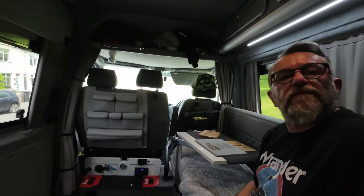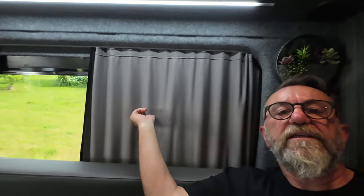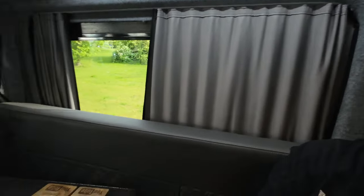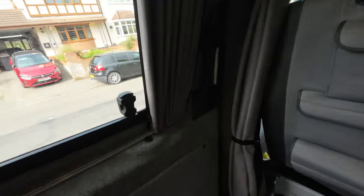Not only do Vanex do these organisers, they do absolutely everything — all types of styling, internal and external for your camper vans. They do specialise in these. These are Vanex curtains — I'll probably speak about them another day, but I've got them everywhere in the van. These Vanex are lovely quality, beautiful.